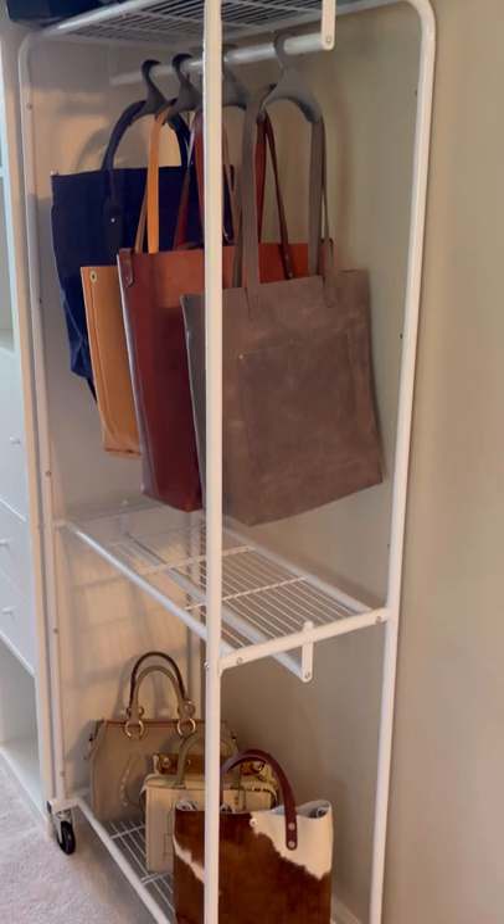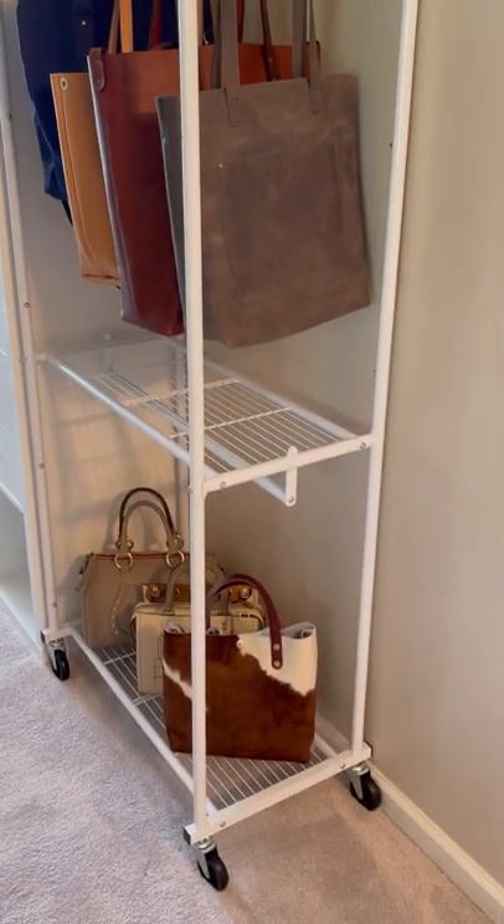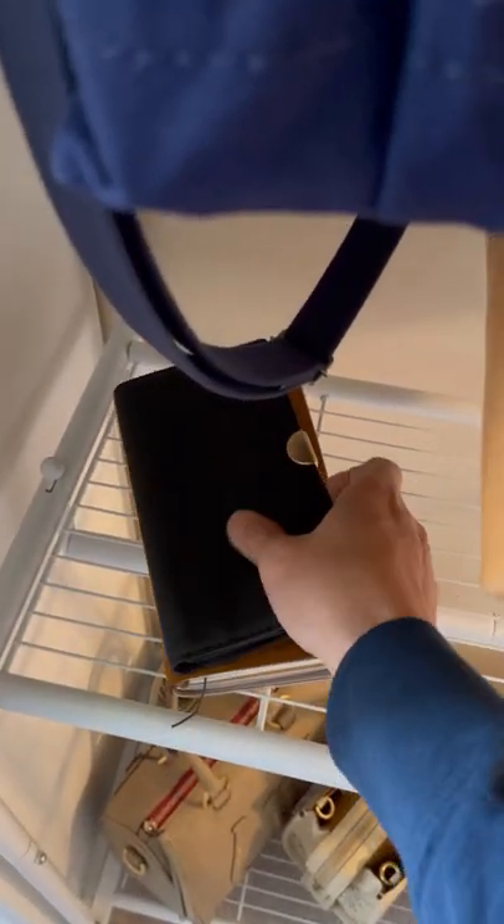Here is me showing you how I would hang those bags that I frequently use, and it has these racks that you can also put small things laying on top.